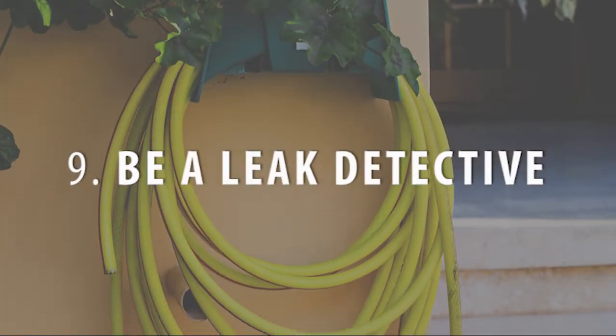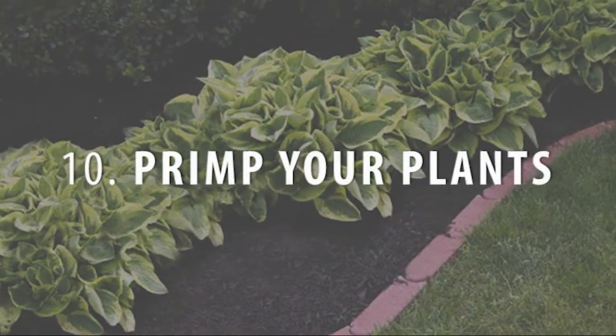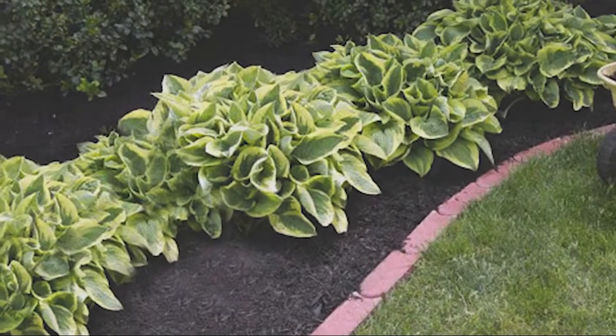Be a leak detective. Check your hoses and exterior faucets for leaks — even a tiny drip can add up to a big waste of water. Pinhole leaks in hoses can be covered by winding regular electric tape around the dry hose in overlapping layers. Primp your plants by deadheading both perennials and annuals to keep them productive. If you have visible dead foliage from spring bulbs, pull it out to maintain a tidy look. But if the daffodil or tulip leaves are still green, leave them alone — they're busy nourishing the bulbs so they can bloom again next year.